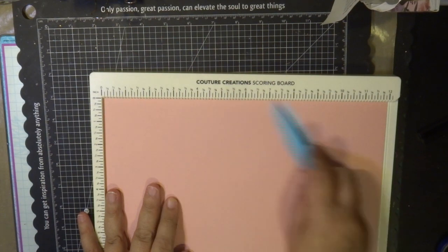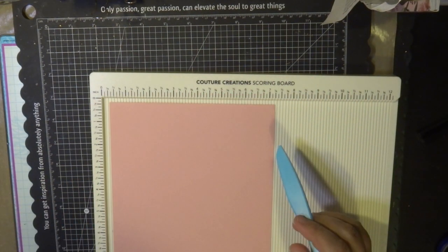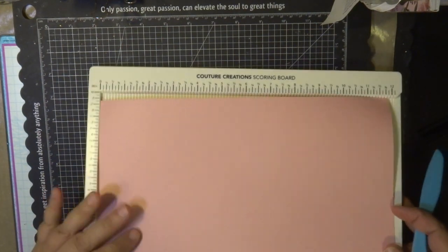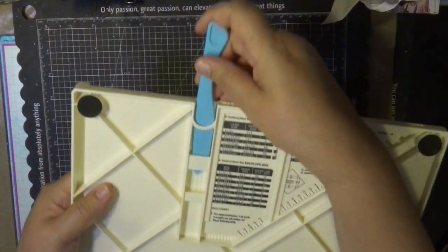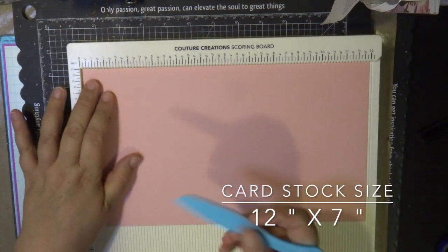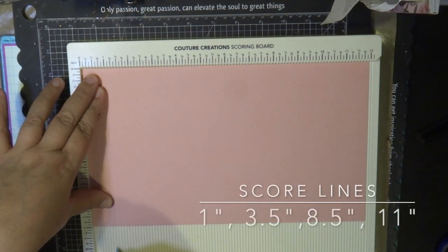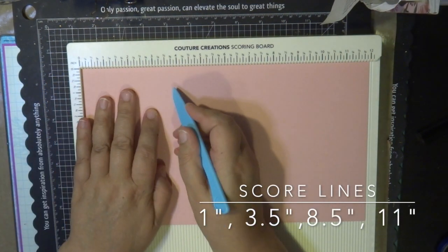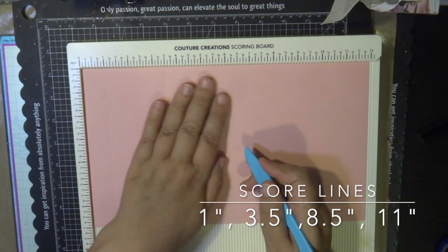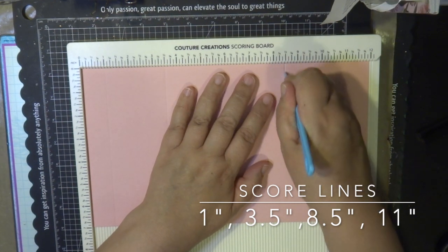Here I have my cardstock and I'm using the 12 by 12 scoreboard, which is a fantastic tool. I've cut the cardstock down from 12 inches to seven inches, so it's seven inches by 12 inches. With the bone folder included in the scoreboard I'm going to score lines at one inch, three and a half inches, eight and a half inches, and eleven inches.